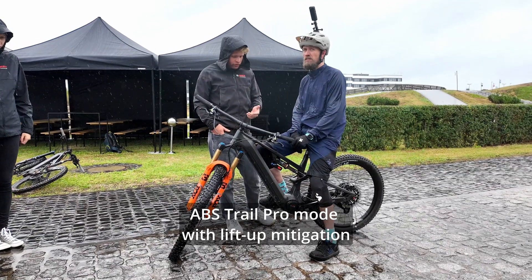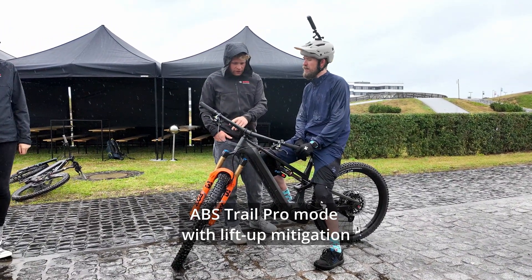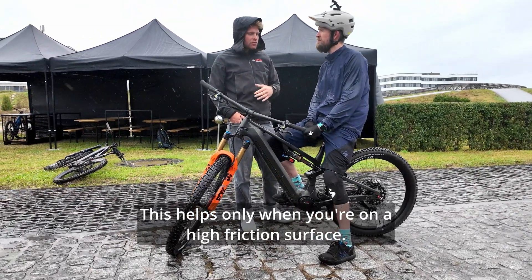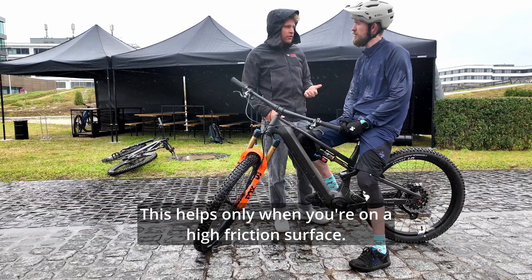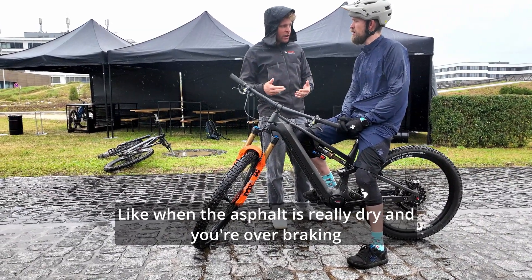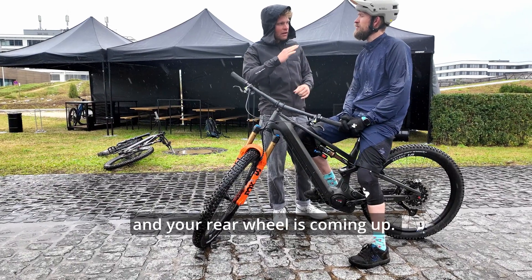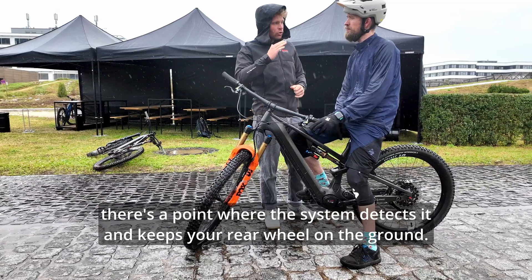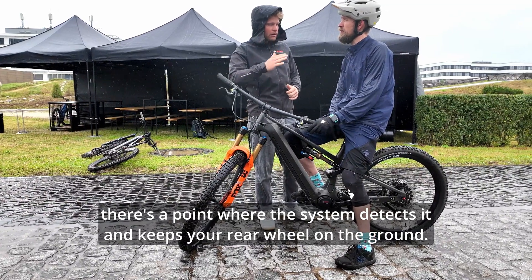In general there are two modes. In Trail Pro mode, you have some kind of lift-up mitigation — but this only helps when you're on a high-friction surface. Like when the asphalt is really dry: if you're over-braking and your rear wheel is coming up, there's a point where the system detects this and brings your rear wheel back down to the ground.